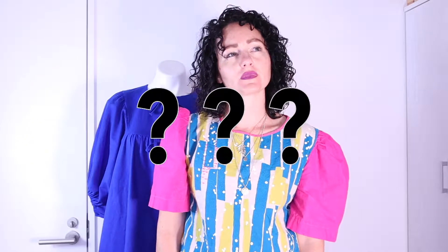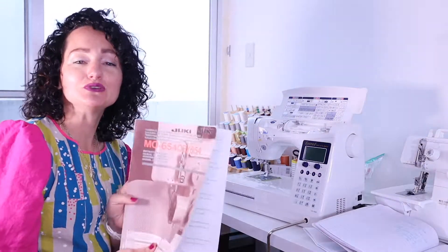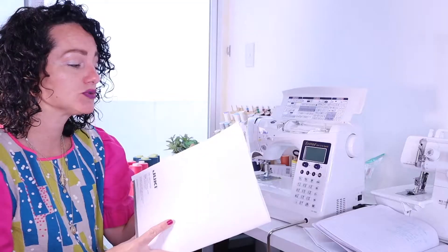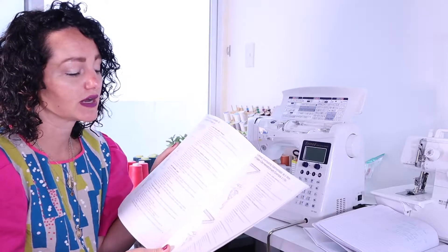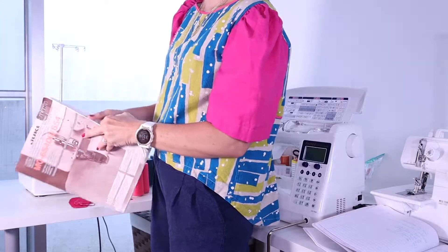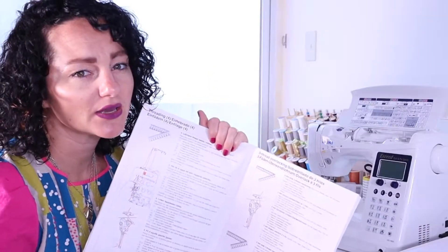I, for probably the first many, many, many times — I have no idea, you guys, that seems high — I used my manual every single time that I did my serger. I would just open it up. Typically I'm doing four threads, but they also show in your manual how to do two and three threads for different kinds of projects. So I have it on my lap as I'm threading, and it makes it so much easier to follow the guidelines and the pictures to help me get to the finish line. It does take a while, but you're not going to get better if you don't do it.